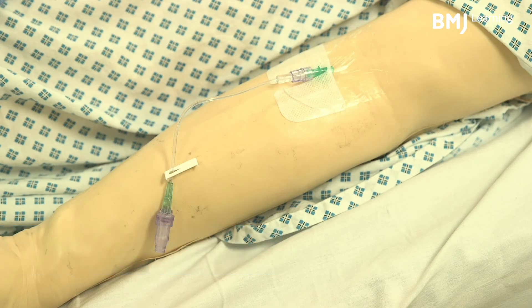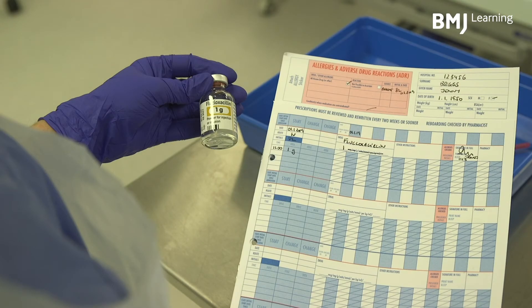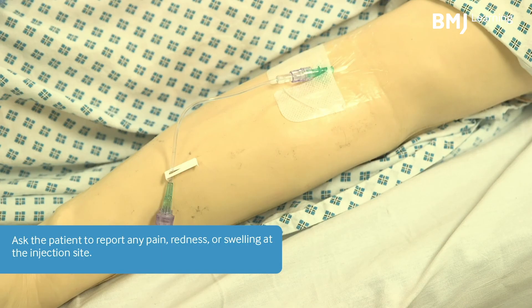Finally, secure the cap of the cannula. Sign the prescription to say you have administered the medicine and dispose of sharps and glass safely in a sharps bin. After giving an injectable medicine, ask the patient to report any pain, redness or swelling at the injection site.